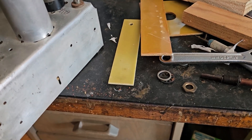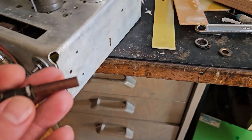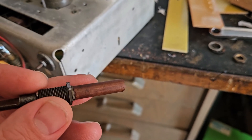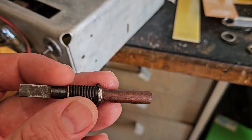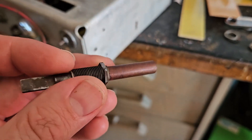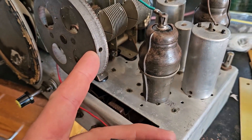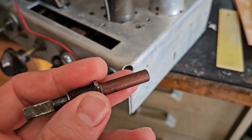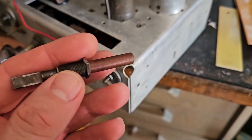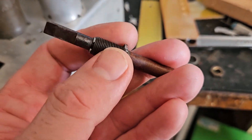I had no idea what this dial was for at first, but later on it became obvious - this is the rotating dial for the tuning capacitor. The string wraps around this, wraps around the tuning capacitor, and wraps around the dial, so it basically turns the dial cord.